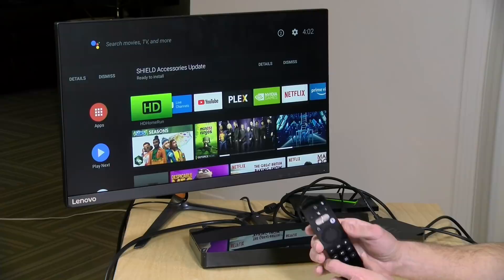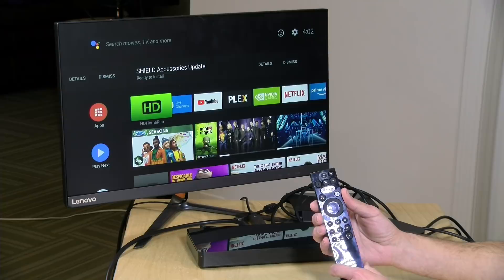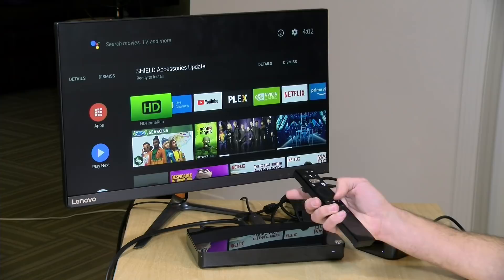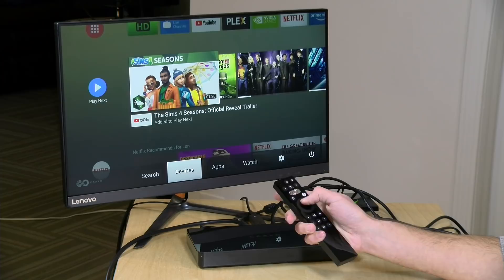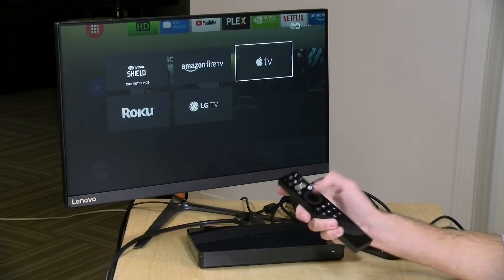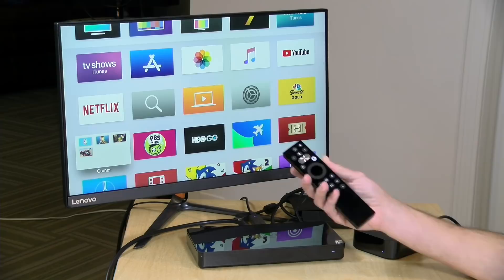At its core, it's a universal remote and HDMI switch box — and this is what you get without the subscription. I've got my NVIDIA Shield up and can control it with the CAVO remote without hunting for the Shield remote. Clicking the big CAVO button lets me switch to a different device by selecting devices, like switching over to my Apple TV. Switching is a little on the slower side — it takes a second and does a resolution refresh, but not bad.